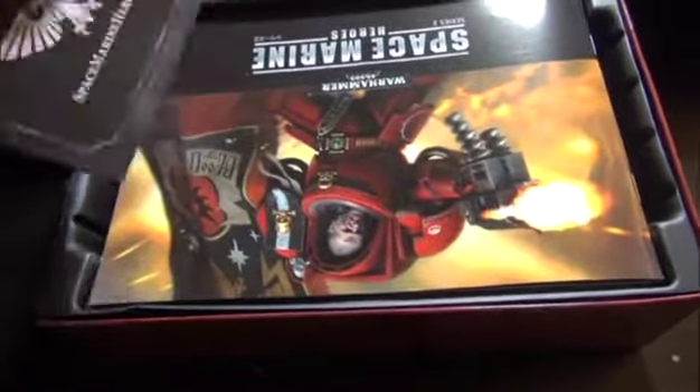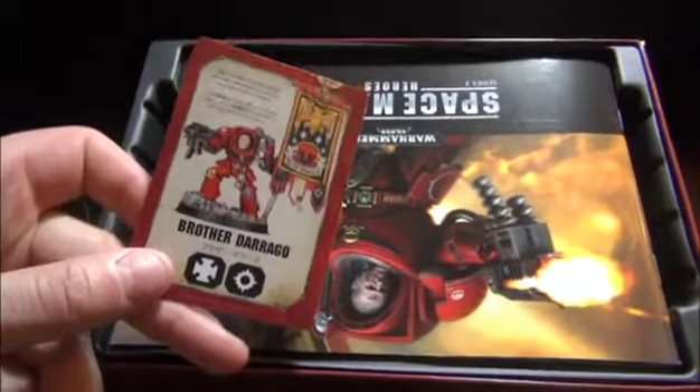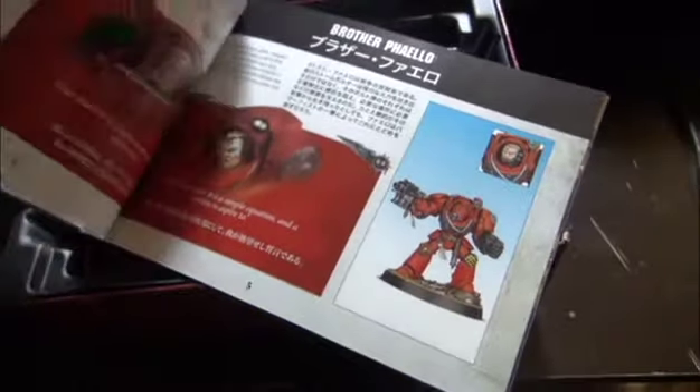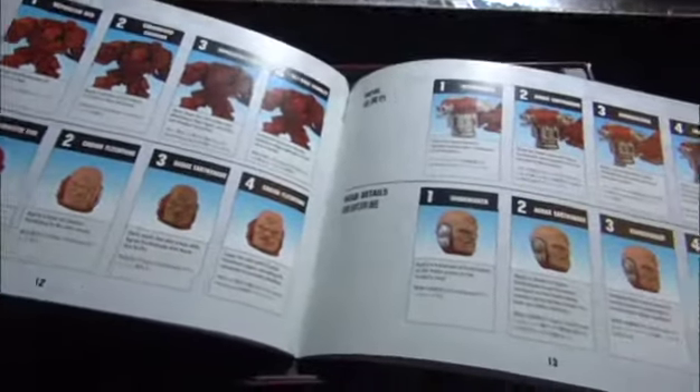I actually had already opened it. There's a little card thing, and here is the character card that comes with it. Then you have your instructions, which also have a kind of how-to-paint guide. You have all the Space Marine Heroes in here. Some interesting artwork here, all Blood Angel style — although the actual models themselves do not have any iconography specific to Blood Angels. But then you have your go-to how to paint. Very, very cool.